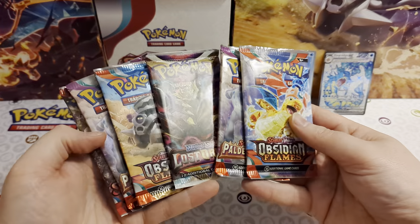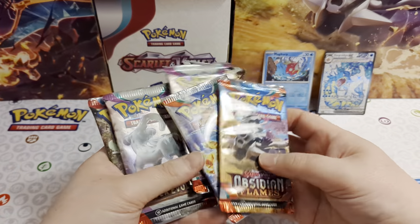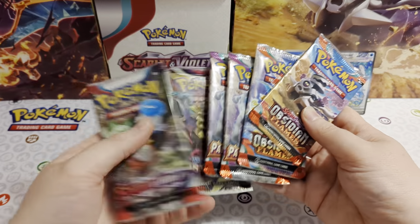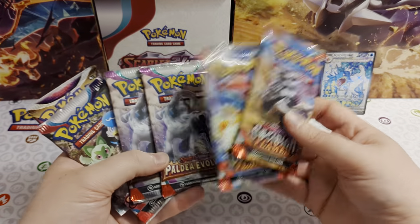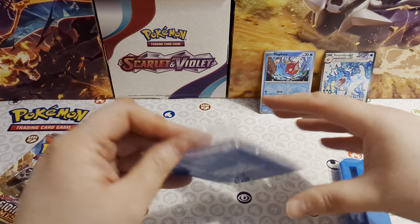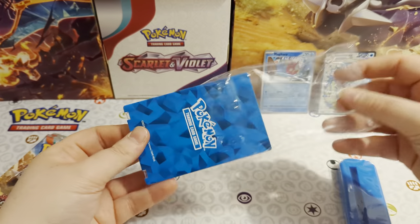So what have we got? We've got two Obsidian Flames, two Paldea Evolved, a Scarlet and Violet, and a Lost Origin. So one older pack, two Obsidian Flames - that's pretty cool. Let's get into this frame.